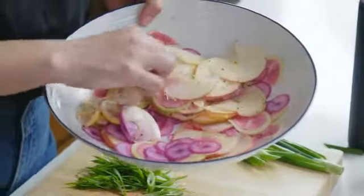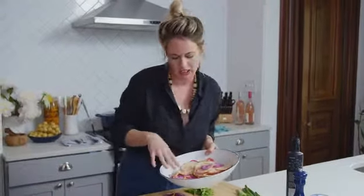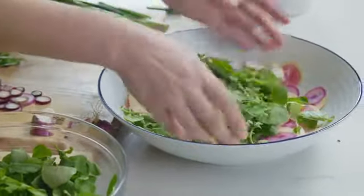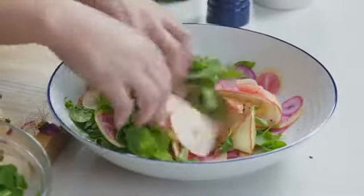These guys are really well marinated. They kind of have this cool tie-dye thing that happened because the purple radish bled into the apple, and they're having a great time in here. There's no right or wrong lettuce to put in here — I like the watercress because it's a little spicy, just like the radish, and it looks really nice.